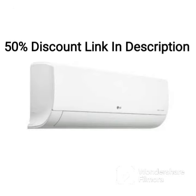The AC's installation is straightforward, and the maintenance is easy, ensuring that the AC remains clean and hygienic.